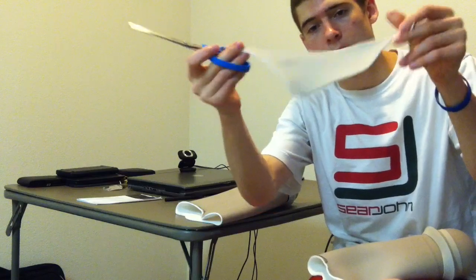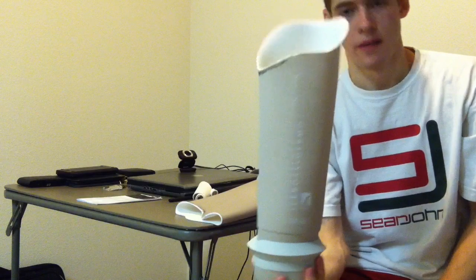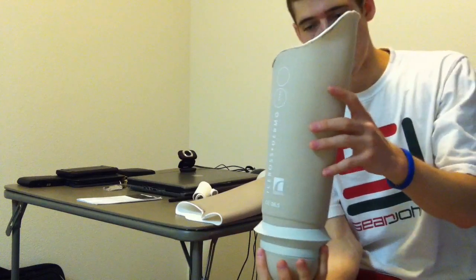There's my scrap, and here's my cut liner. I'm going to try this on.